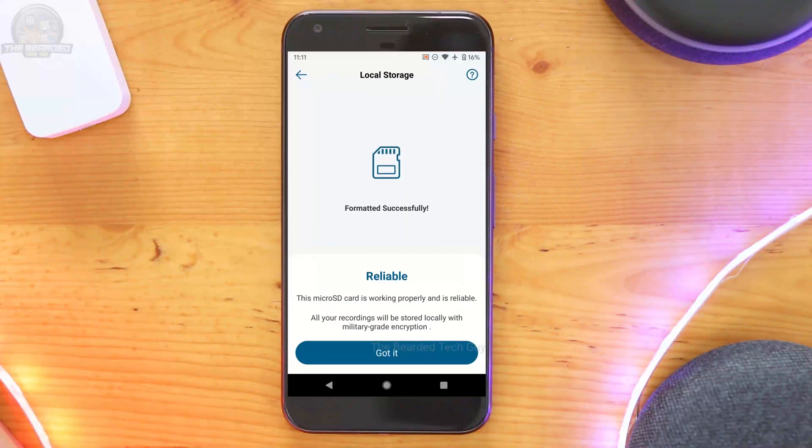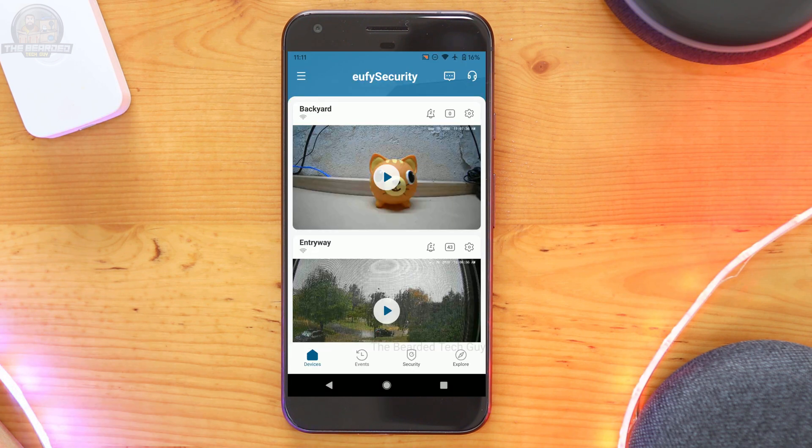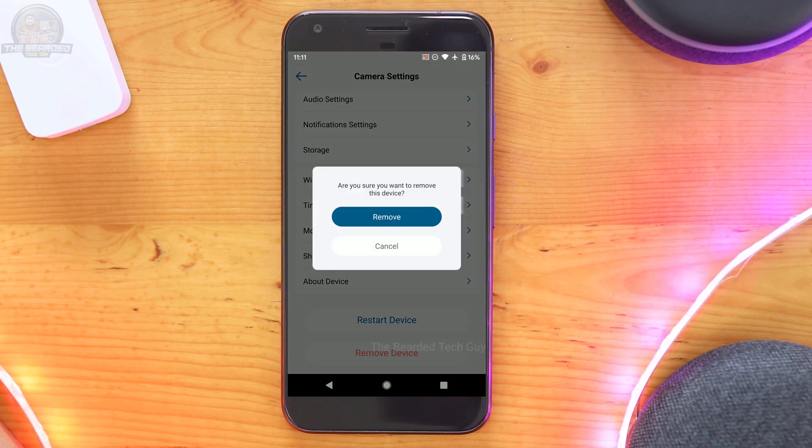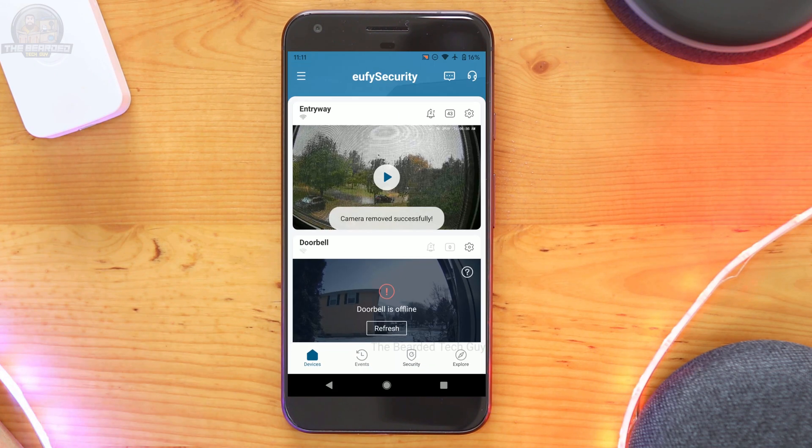With the memory card wiped, let's move on to factory resetting the camera. The first option is through the Eufy Security app. From the app, click on the settings cog for the camera. On the new screen, scroll to the bottom of the page and select remove device. The camera will reboot and wipe its configuration, and it will also be removed from your account.